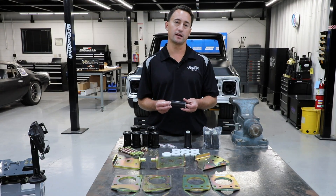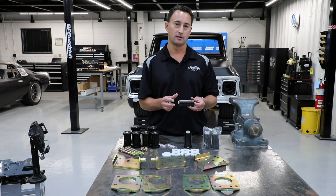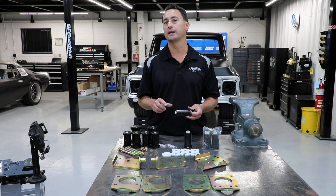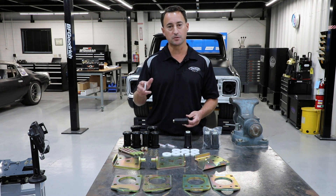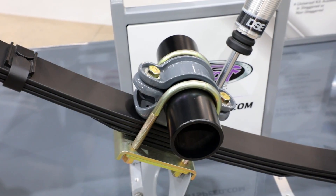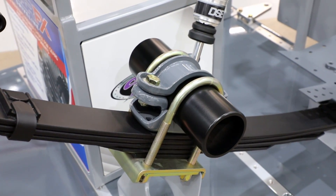One thing with the delrin bushing kit is it does offset the leaf spring inboard just a little bit. The issue with that is it may cause a little bit of binding in your leaf spring pad. To alleviate that problem, we offer that adjustable leaf spring pad that will let you readjust everything, so it all tightens up without being in a bind and gives you the best traction possible.